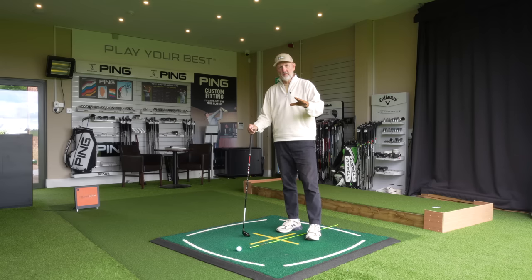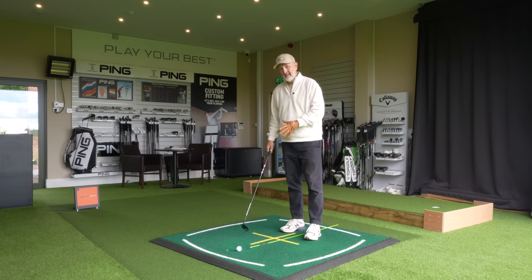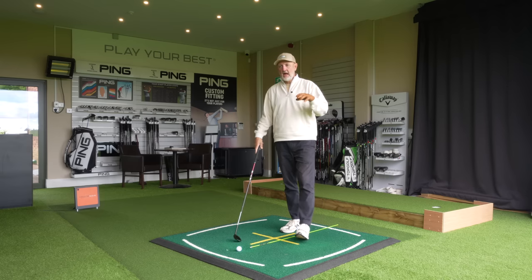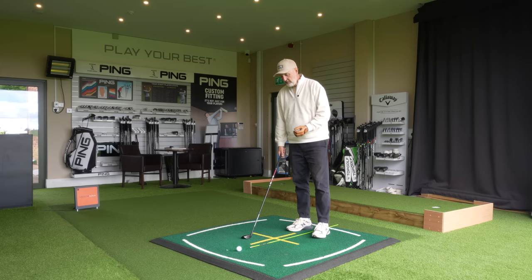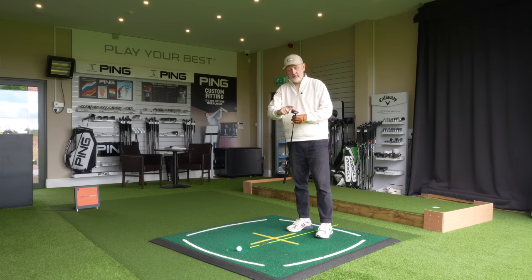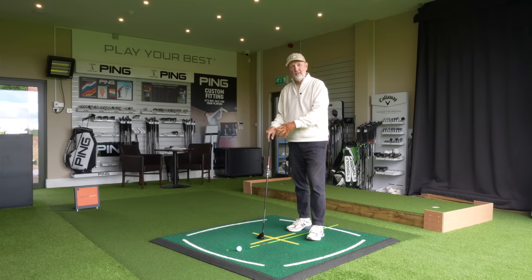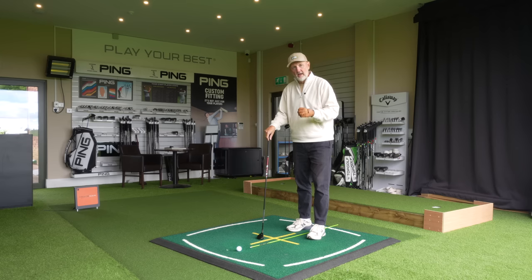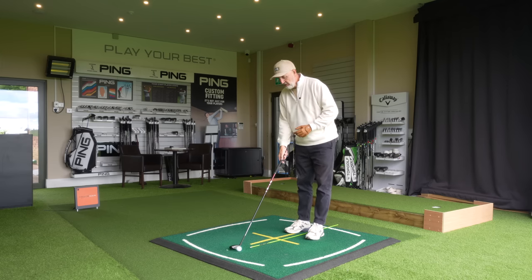We'll start off with the fundamentals - it's all about the setup. I know this can be a bit boring but it's really important we get this right, particularly with the hybrid, where having watched the video it would probably change from where I would normally have my ball position. That's key to making sure we get the most out of these hybrids - we want to use the bounce on this club, the CG, all the benefits it offers over a long iron. But you've got to make sure you're set up correctly to get the most out of the hybrid.